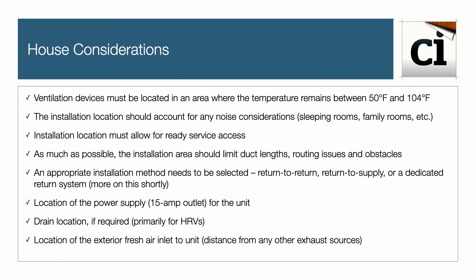Also consider the location of the power outlet for the unit, a drain location if required — primarily for an HRV — and the location of the exterior air inlet, especially the distance from any other exhaust source.